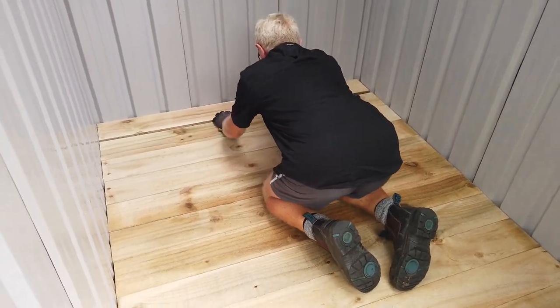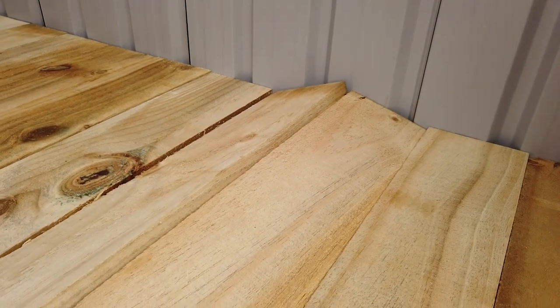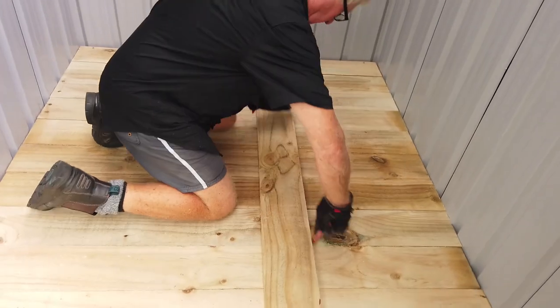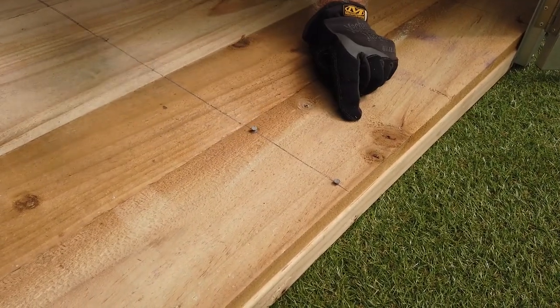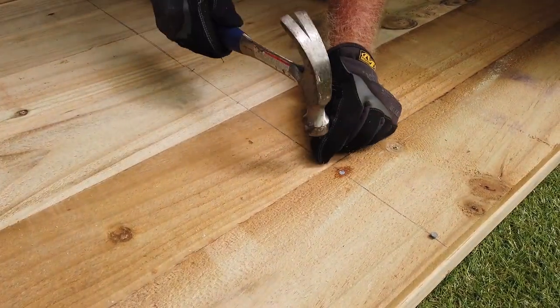On some models you may need to rip down a board, but in this case the boards fit perfectly — the last two just need to be stomped and wedged in place. Make your joist lines with a string or straight edge, then nail them down with 50mm nails, two per board in each joist. And you're done!